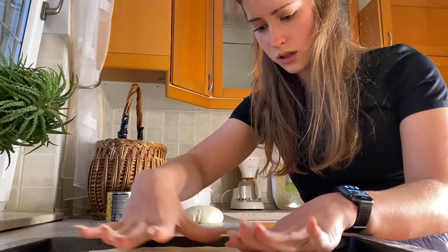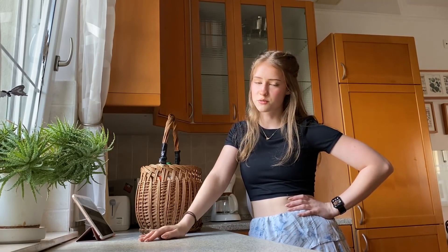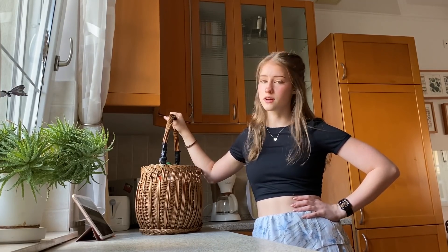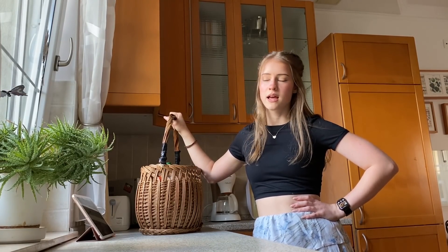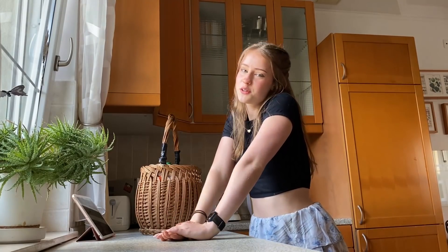I want it to look nice and round like your mother's cheeks. So ladies and gentlemen and boys, we are today making some pizza because I realized I need to improve my cooking skills in general. And speaking of skills, today's video is brought to you by...